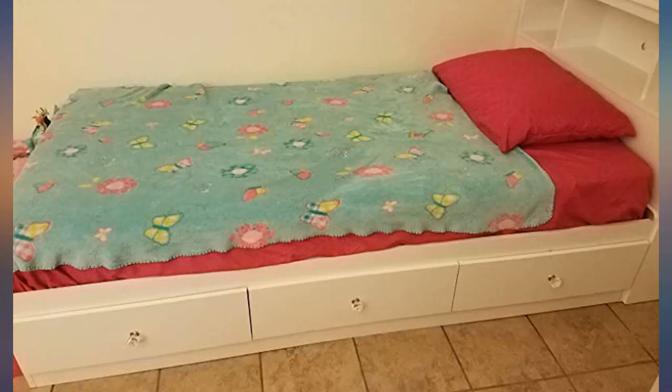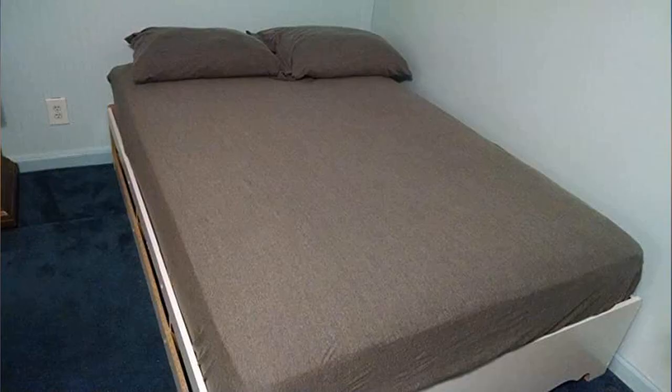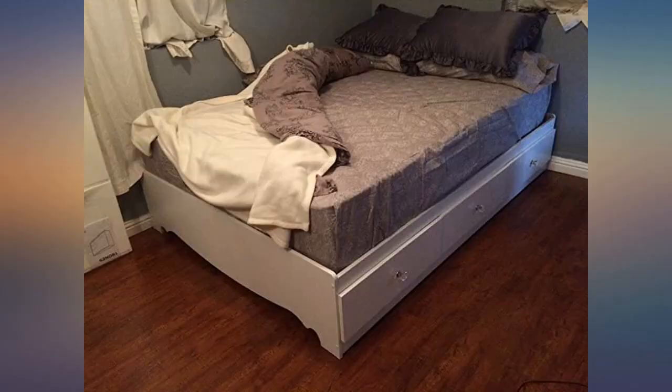Not that hard to put together either. Absolutely love this bed. Directions were simple to follow and it looks amazing. Very easy to assemble. Reasonable size drawers. My son loves it. Highly recommended.